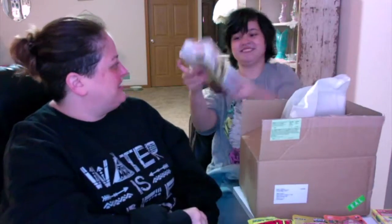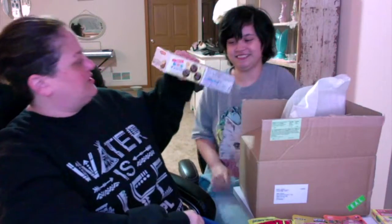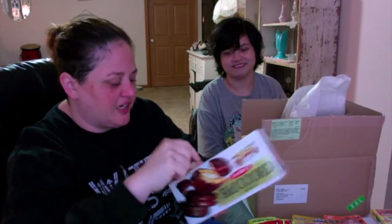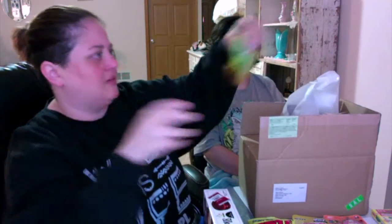Choco pie! So it's the cookies and then the marshmallow and then the chocolate. I wanted to try theirs because I've said this before — we got one from somewhere and they were really good. And then I bought what they're kind of like — our moon pies — and bought one of those and they were really bad. Oh, I love these.